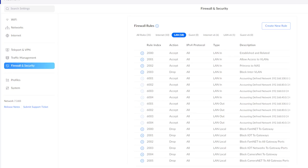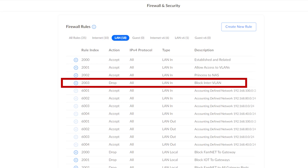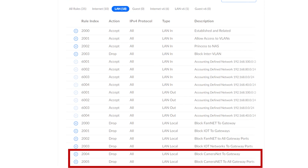In terms of firewall rules, you need a rule that allows your main LAN to communicate with your VLANs when needed. You also need a rule that blocks your VLANs from communicating with any other network, and rules that block your VLANs from accessing gateway ports such as 80, 443, and 22 to prevent access to any configuration screens. You'll need to reference documentation for your own particular firewall, but I'll quickly go through the rules I created using the UDM Pro.